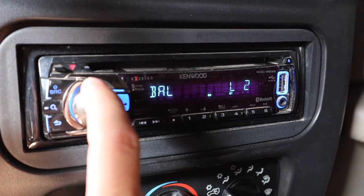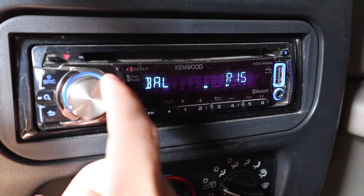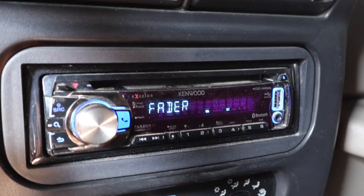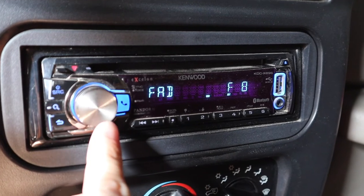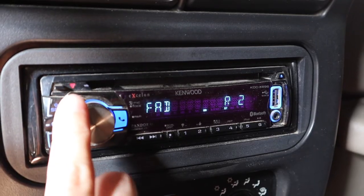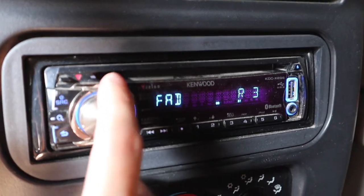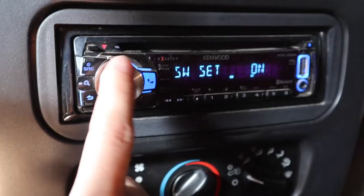Balance is one you probably want to leave at zero — it determines how much power comes out of the left versus right speakers. If you have it all the way to the right, all the sound will come out of your right speakers and vice versa. Fader is the opposite: it balances your sound from front to back. A lot of people put their fader two clicks to the rear, which creates a deeper sound. This is all personal preference, so play around with it and see how it changes in your car.